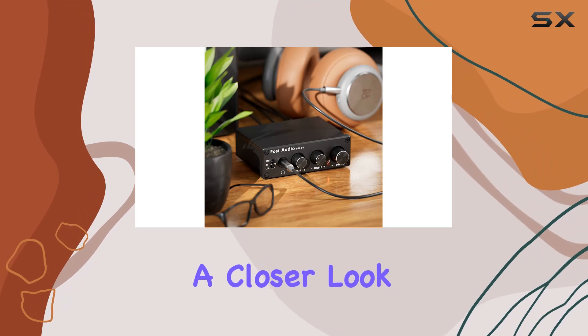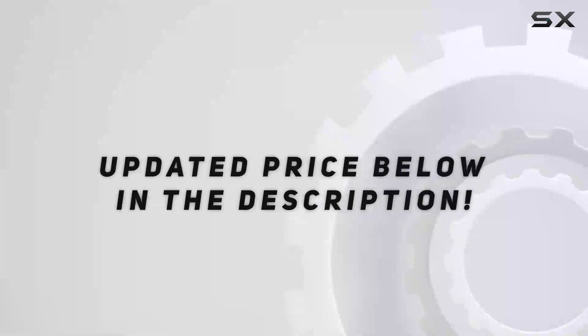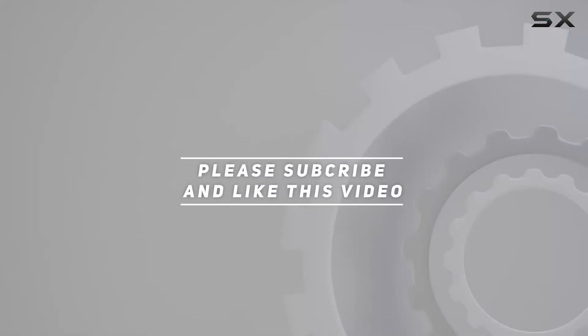Stay tuned for a closer look at the Q4's performance in our audio testing section later in this review. Check out the video description for the updated price. And thank you for watching this video.